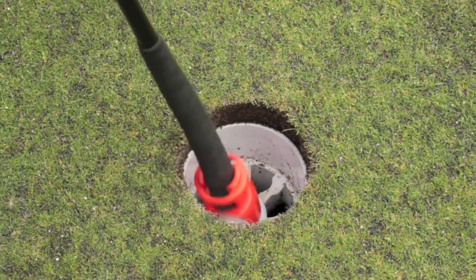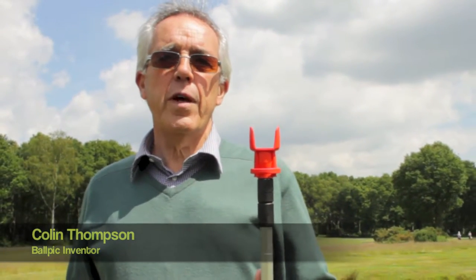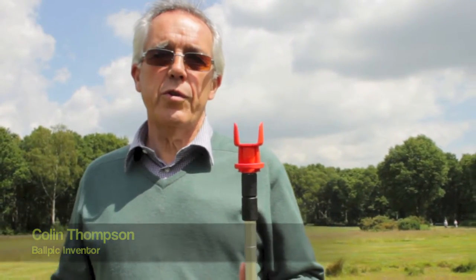Versatile Ballpik is easily the most adaptable retriever on the course. Ballpik even detaches and fits on the end of most putters to eliminate bending for back sufferers. I tried all the retrievers on the market and thought there must be a better way — it took me 3 years to develop, engineer and perfect Ballpik's sensitive and secure grip.